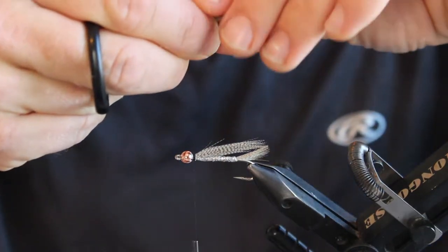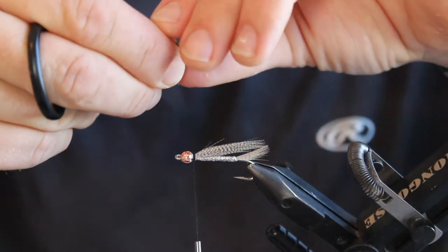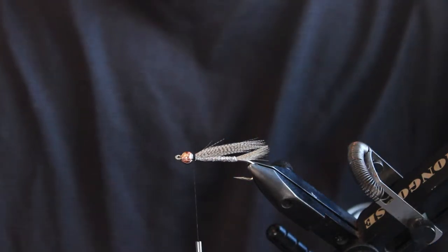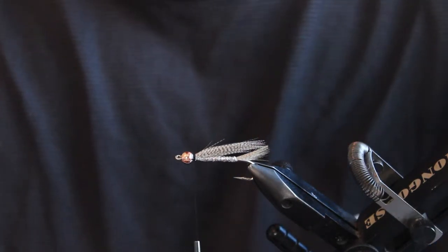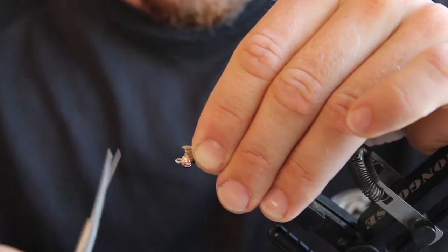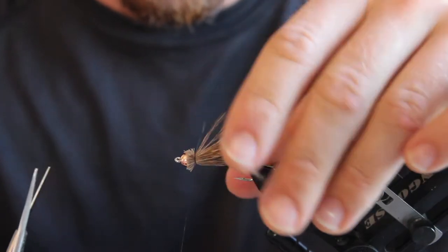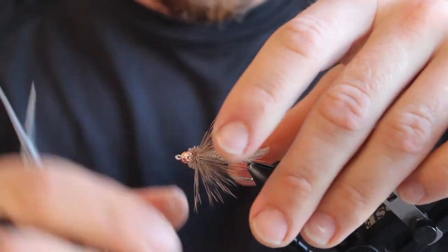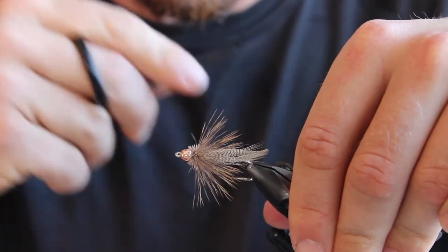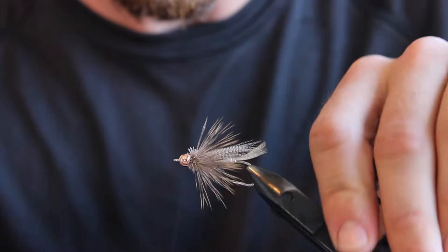To prepare your deer hair, you're going to want to take as much of the under fur out as possible and stack it quite well for spinning it. A good trick is to actually pre-cut the deer hair to length. Then you'll do two loose wraps around the deer hair, pull tight, and that'll get you a nice flare that you don't actually have to spend that much time trimming — at least the front half.